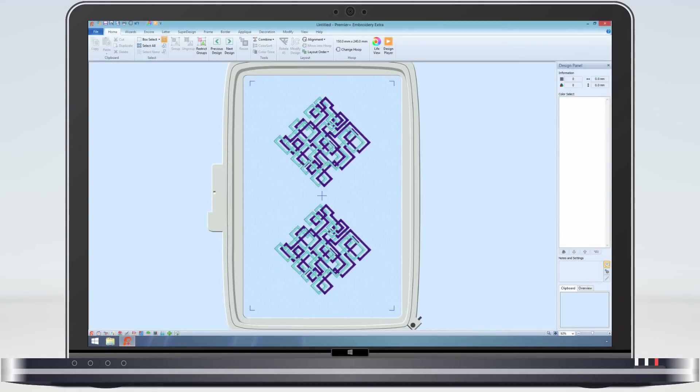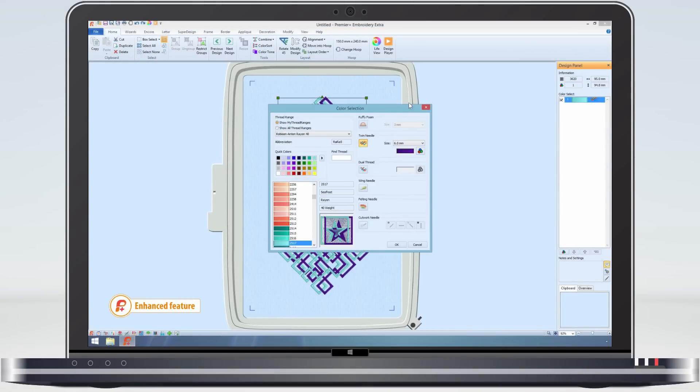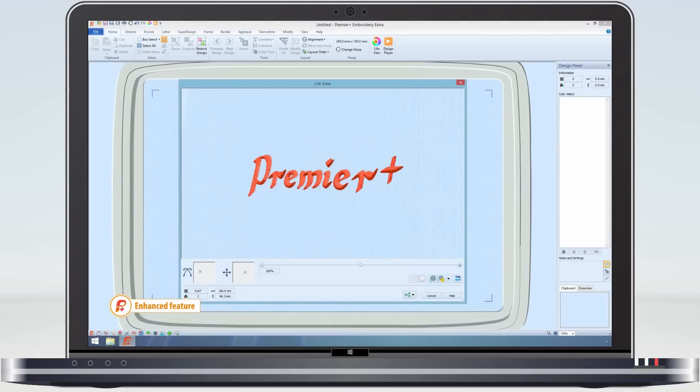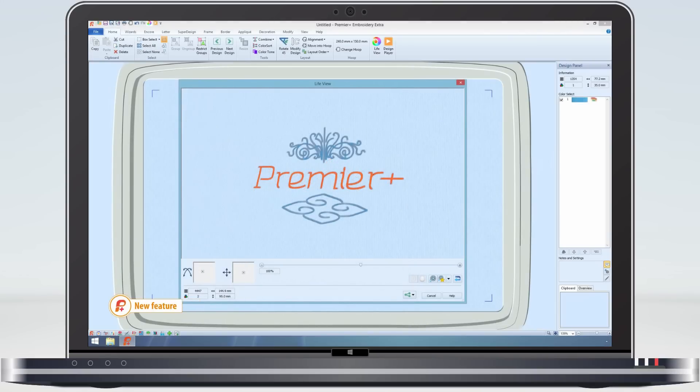Embroidery designs can be made using special techniques, such as twin needle, which can have different gap settings, adding puffy foam to raise the embroidery, or even felting, where no thread is actually sewn.